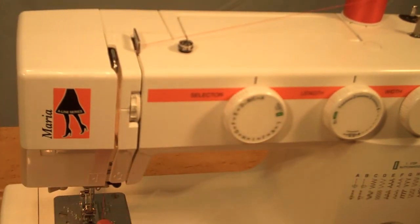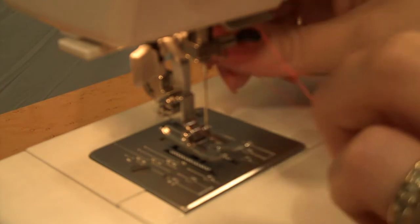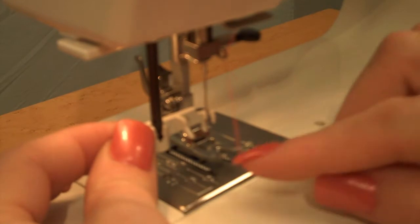Now we're going to focus in on the lower threading. Bring the thread behind this guide, behind the needle bar guide, and lower the needle threader.